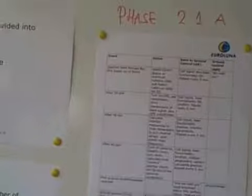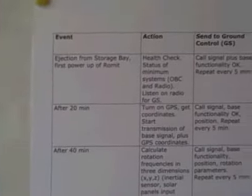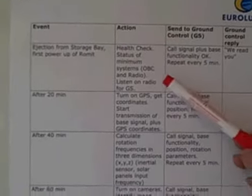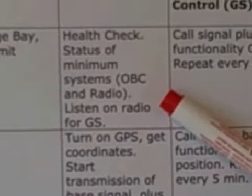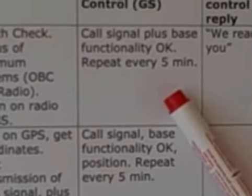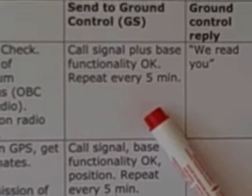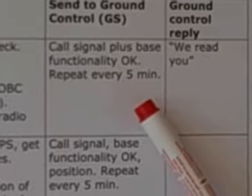What we've done is made a plan for how we come out of the storage bay. We start by doing a health check — a minimum status of the systems onboard, which is basically the onboard computer and the radio. We're going to send back to ground control some information about where we are and how things are going, and we're going to repeat that as we go along.